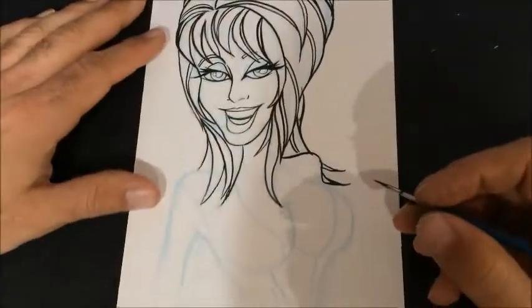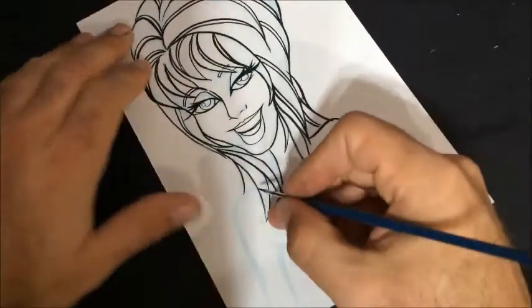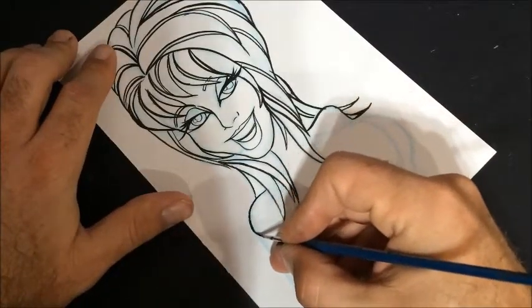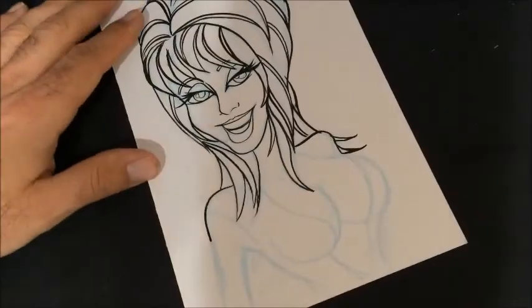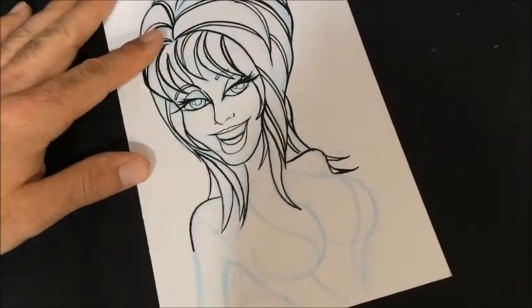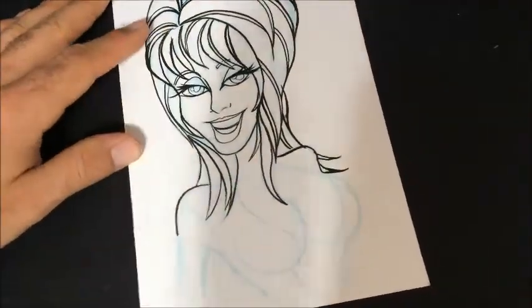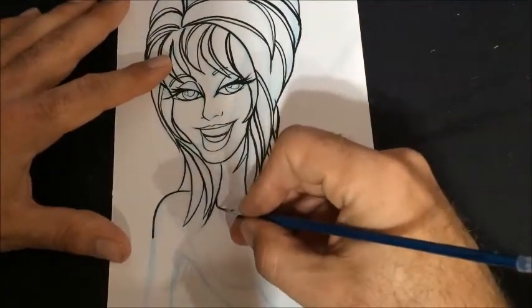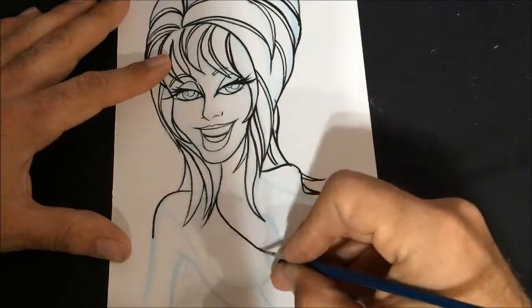This one might be a shorter video, which is good because I've got a lot of blacks to fill in here and I've got to get back to doing Halloween props and stuff.